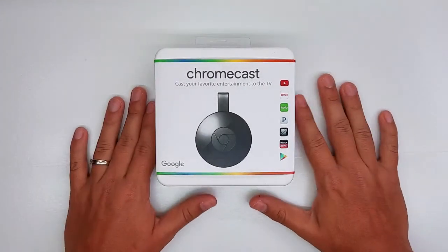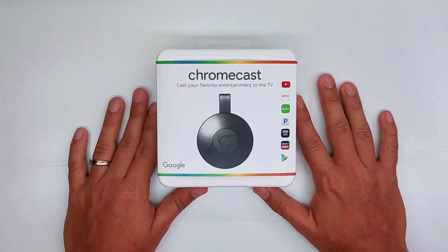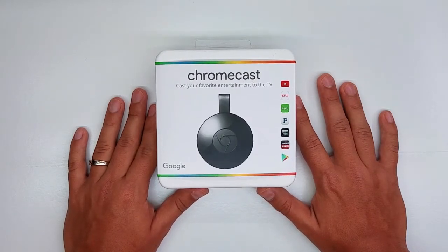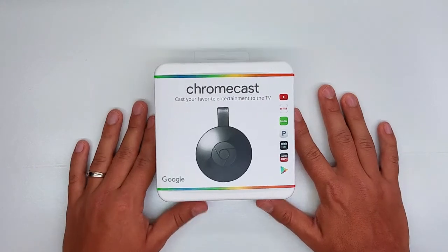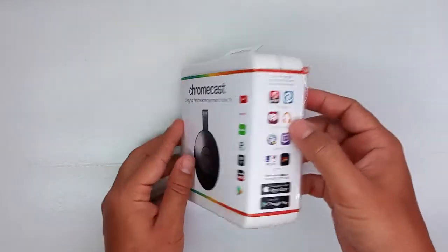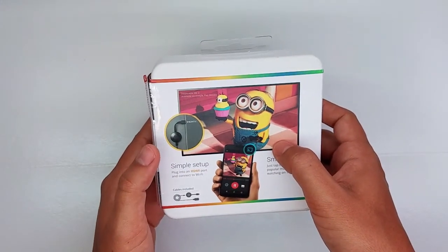Hi guys, this is Corso at the Review Tech channel on YouTube. Today we're going to be unboxing the Chromecast second generation. You can pick this version in stores for around $30, and this device is mainly used to stream video to your regular TV. The only thing you have to do is plug it into your HDMI port.